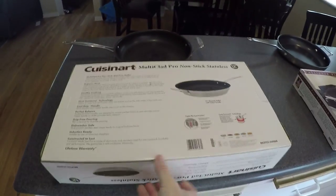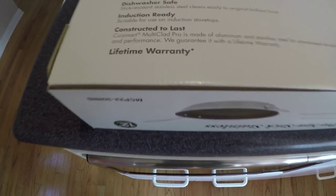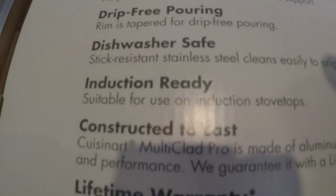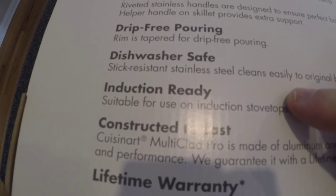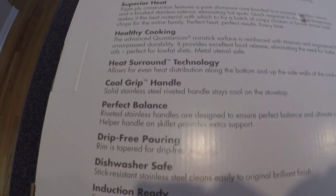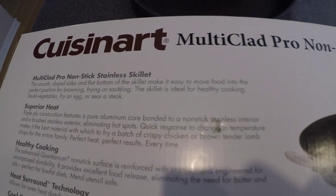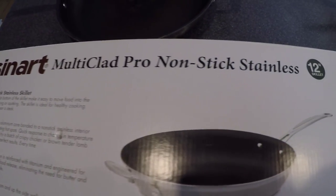Flipping the box over to the back, there it is again — induction ready. Important for us. And all these other wonderful cooking terms basically make this pan sound like it's the best thing on earth, and for us it really has been. It's been working great. We use it every day.